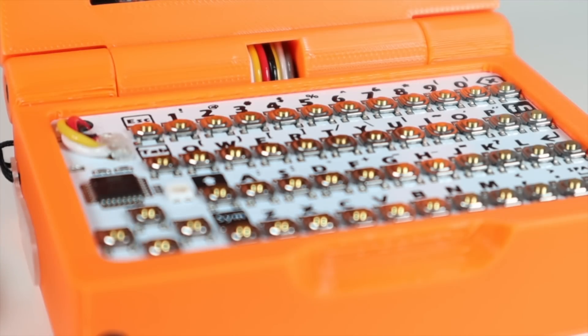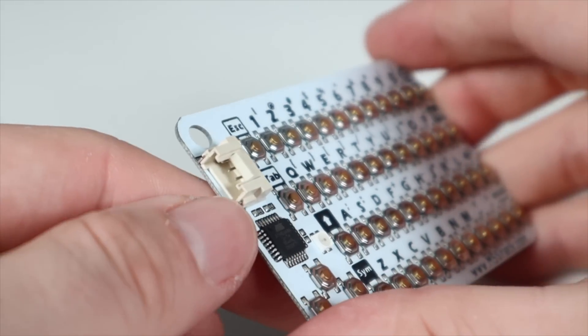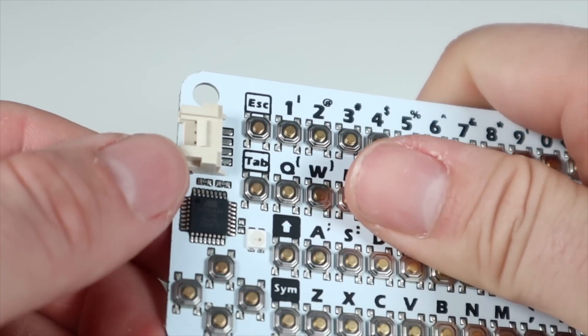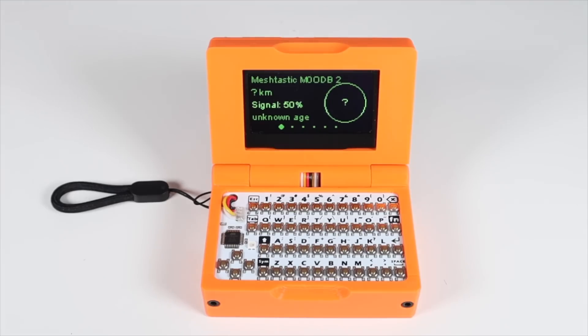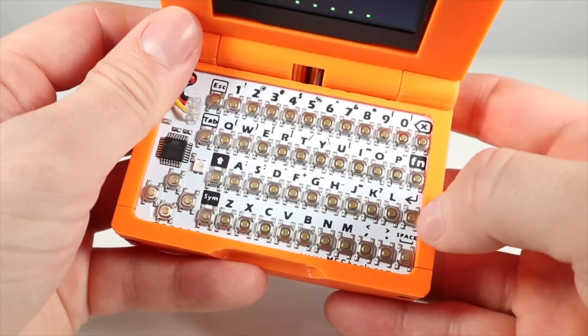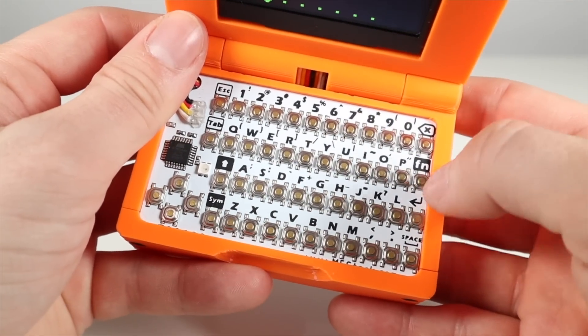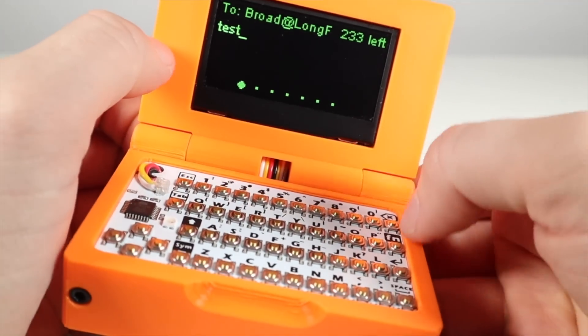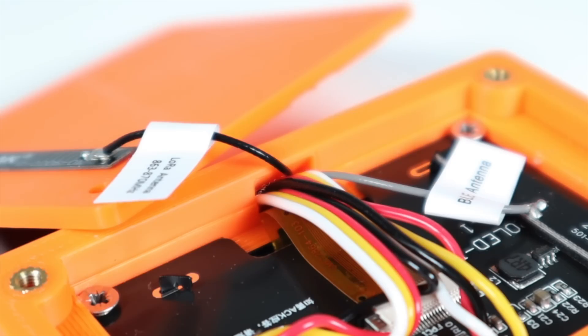Next, one set of wires from the screen needs to be soldered to the keyboard. However, this connector needs to be desoldered first in order for the case to close. After removing it, and being careful not to lift the pads, the four wires can be soldered to the ground, VDD, SCL, and SDA pinouts. The manual tells you which pad is which. I used a bit of hot glue to insulate the solder joints and provide a bit of strain relief. A small amount of epoxy would be better and look cleaner, but I didn't have any to hand. In hindsight, I would have used much thinner wires too.